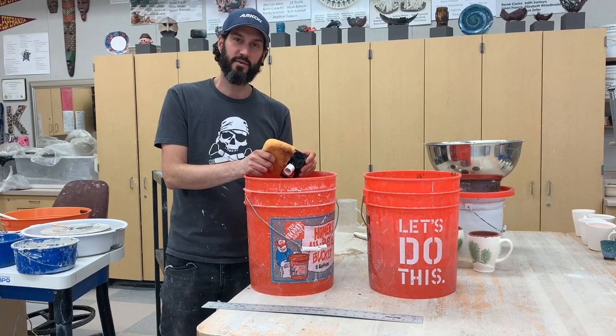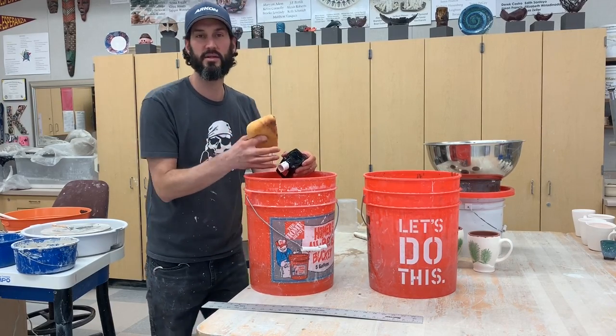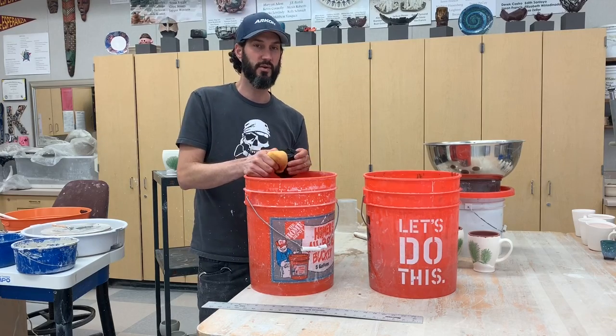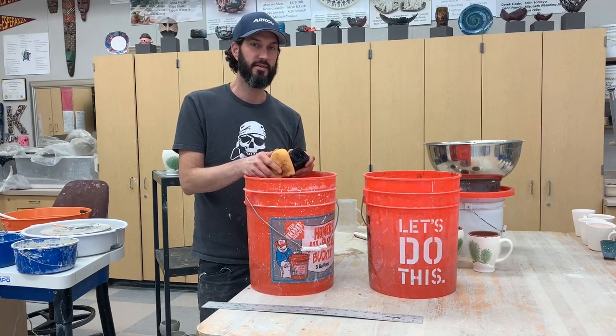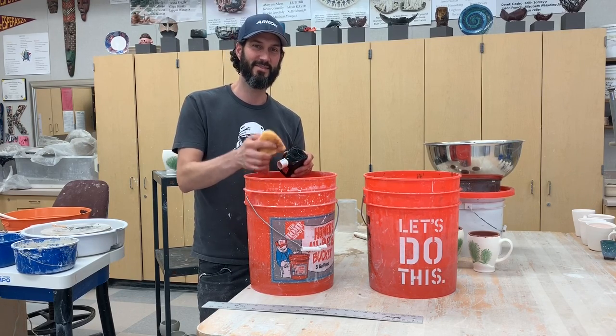I hope this was helpful. Again, you can find all these parts on my Amazon store. Please check that out, and if you're still running into any problems, give me a holler. Thanks for watching.